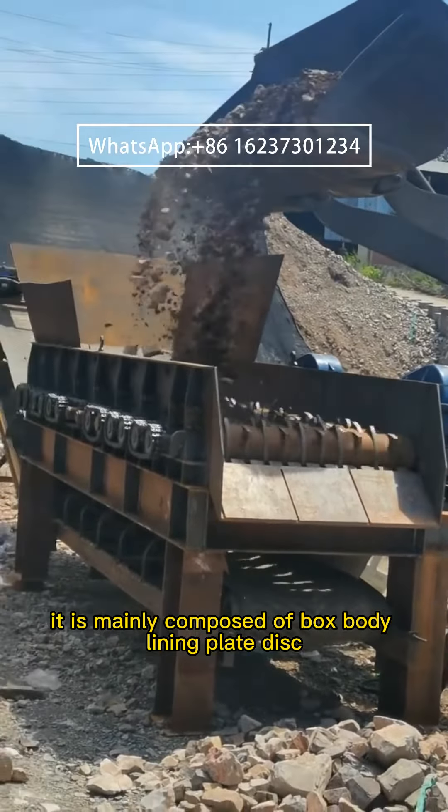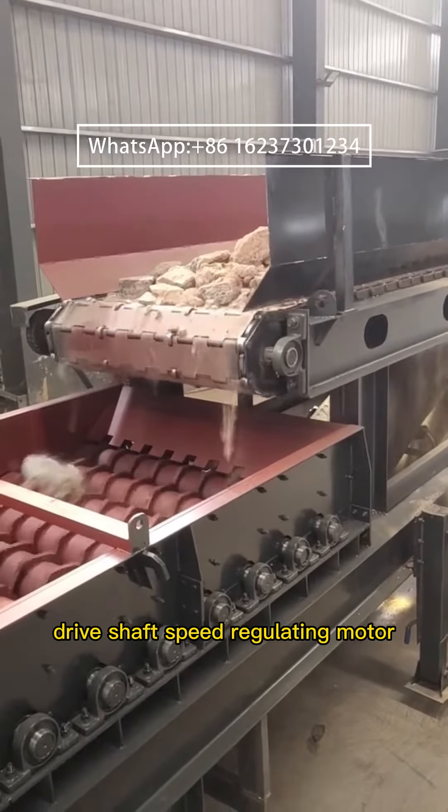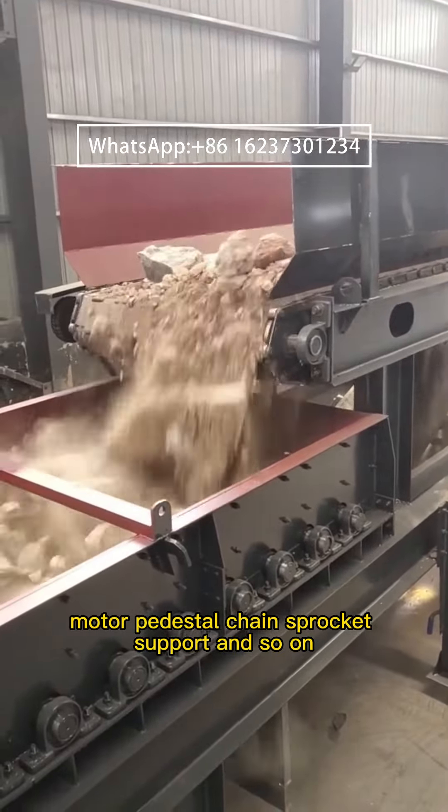It is mainly composed of box body, lining plate, disc, drive shaft, speed regulating motor, motor pedestal, chain sprocket, support, and so on.